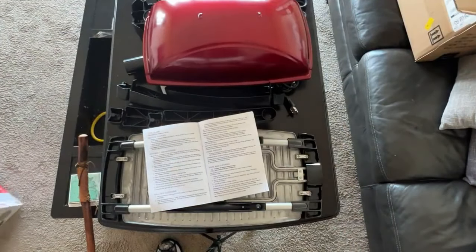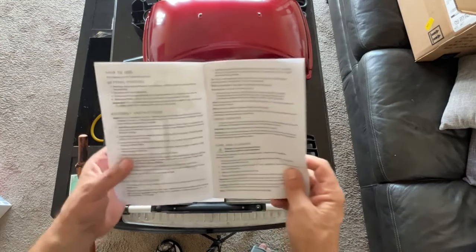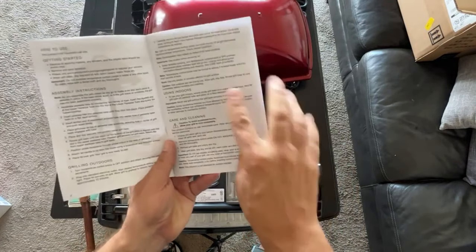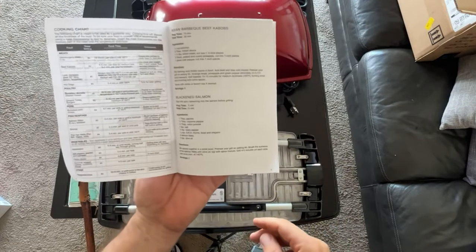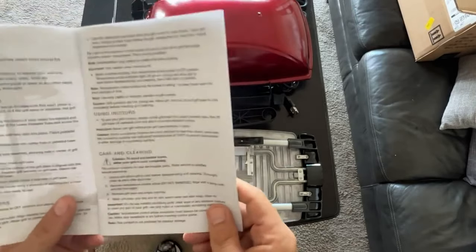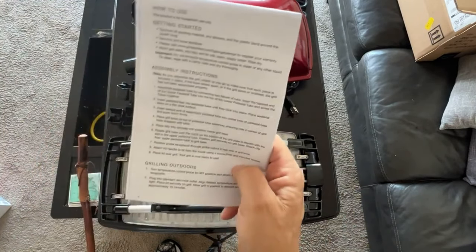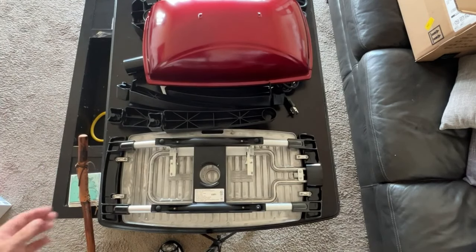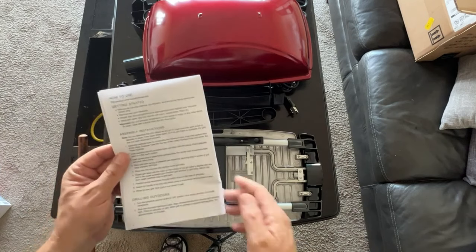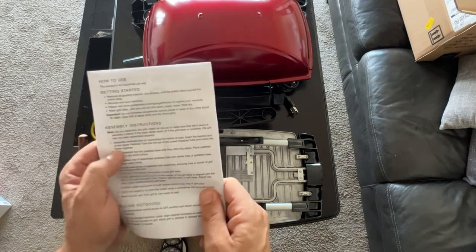I have a different rig set up for my camera to try and show you all the parts at the same time. The instructions ship with this giant instruction book — most of it is just translated into different languages — but the assembly instructions are all on a single page and there are nine steps in total. Not terrible. I'll fast forward through any missteps so I don't bore you guys. This is my first time assembling this product.